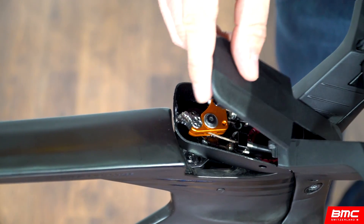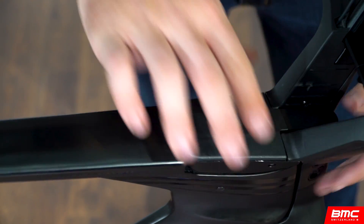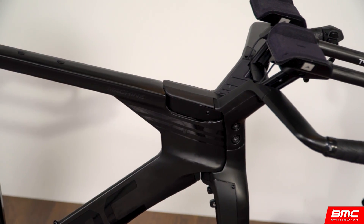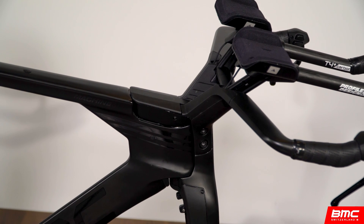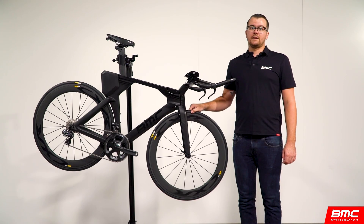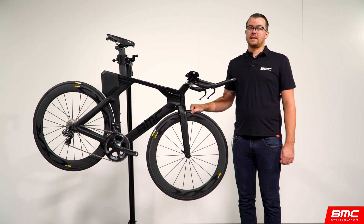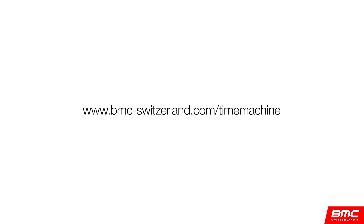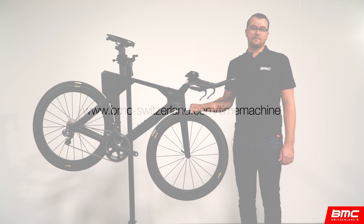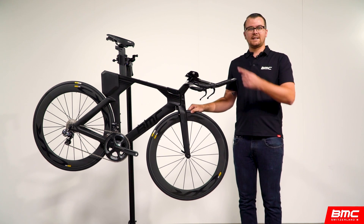Finally, reinstall the brake booster cover and mount your wheels. Now you're ready to ride. If you have any questions about this process, please feel free to leave a comment on this video or talk to your local BMC retailer. For more information on the Time Machine 01 and the rest of the Time Machine family, visit www.bmc-switzerland.com. From all of us here at BMC, thanks for your time and attention and we'll see you next time.